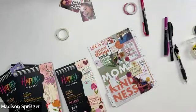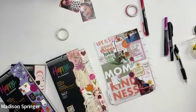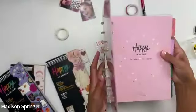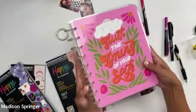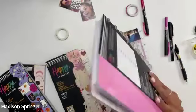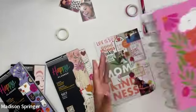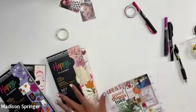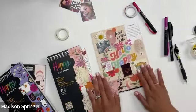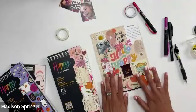This planner is currently available at Michaels along with these sticker books Natasha is using. These were part of the fall release but are going to be great to kick off 2025 — this is a January-start planner, so really get your vision boards going and get excited about 2025. Michaels has some amazing Happy Planner products, so check out their website!